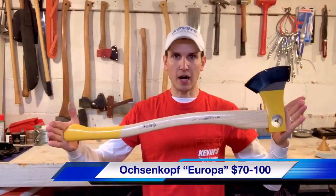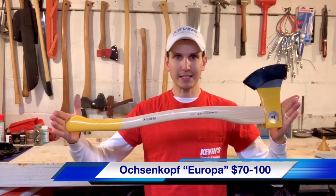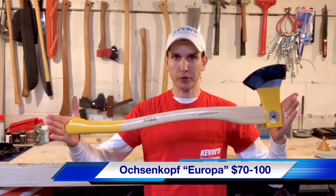The axe in question is the Oxhead 1100B, the Europa, with the 27-ish inch handle. Let's take a closer look.